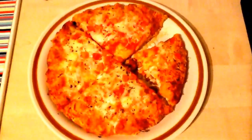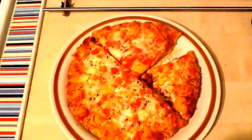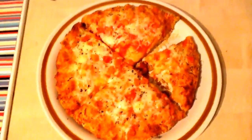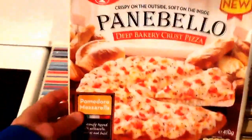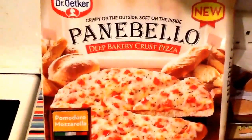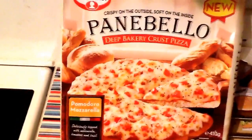I would probably give that a three-star rating. What lets it down is the topping. Obviously I got this for free, so I'm pleased — it's a free meal. But if it was £3 in the supermarket, yeah, it's just one of those pizzas that — meh, it's okay, it's not too bad but not too good. I'm quite interested to try if they do any more or increase the range. Three-star rating. I'm going to enjoy the rest of this pizza. So that's the Panibelo from Dr. Oetker — three stars.